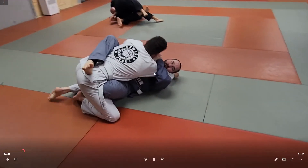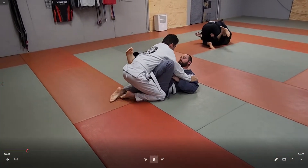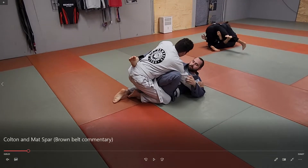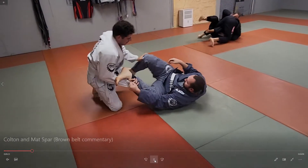But Matt got him squared back up. Right here, when you have one foot trapped, if he took his left arm over Matt's right thigh — not over the shin but over the actual thigh on that side — he could reach around and grab the foot that's tucked in between and then hip switch over for a pass. He decided to back up instead.